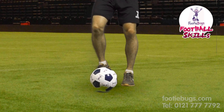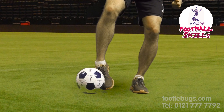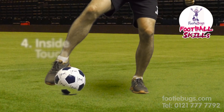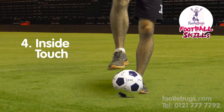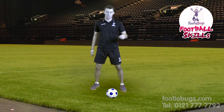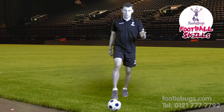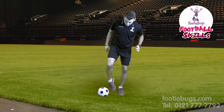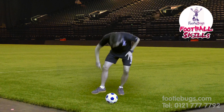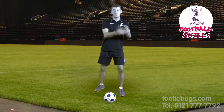Number one: start jogging. Number two: left foot next to the ball. Number three: flick it right. Number four: put it back exactly where it came from — that makes the defender move that way and you go the opposite way. After you pass it to the outside, you pass it back in with the inside of your foot — the ball of your foot — and that's where you beat the defender.